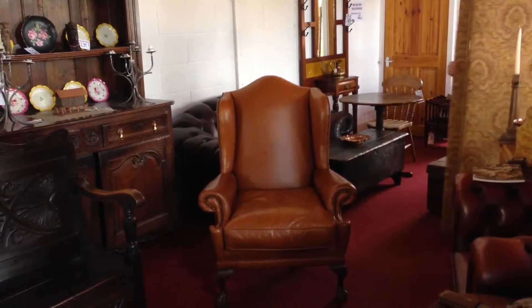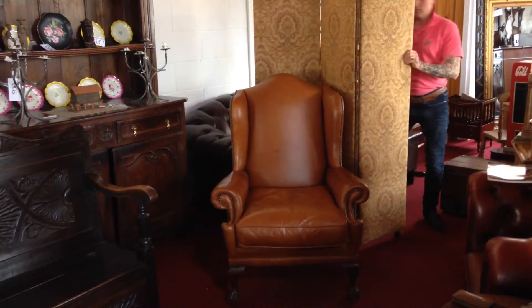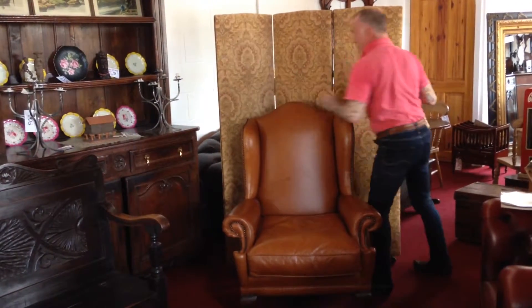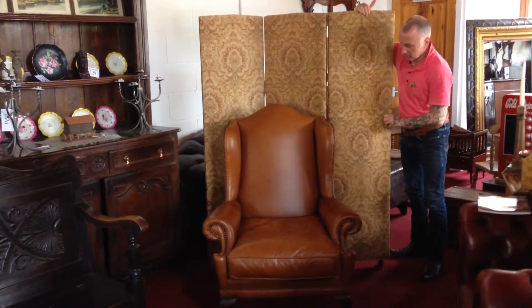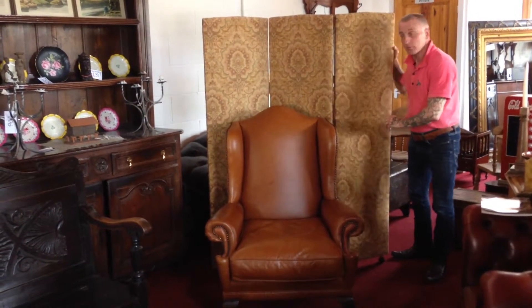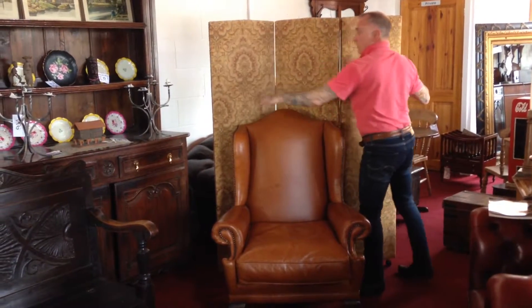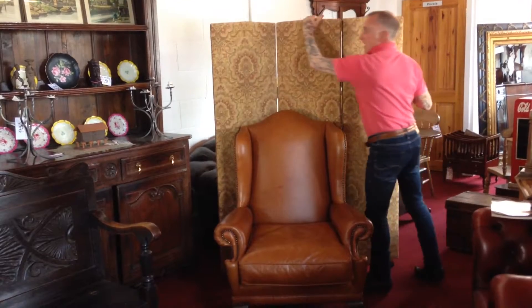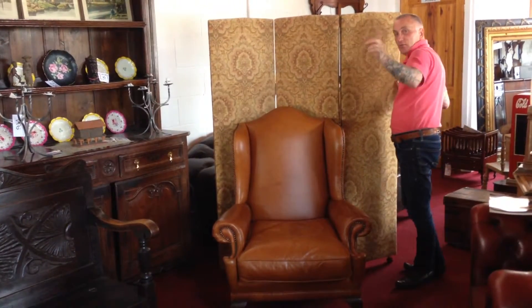We've got the leather chair, and now we need a good backdrop. So we've got a nice three-fold vintage screen, which I think makes a lovely backdrop for maybe in the corner of a room. Look at the original covering on that — absolutely wonderful. No fading, wonderful colour. Studded edge against the tan chair — now we're getting somewhere.